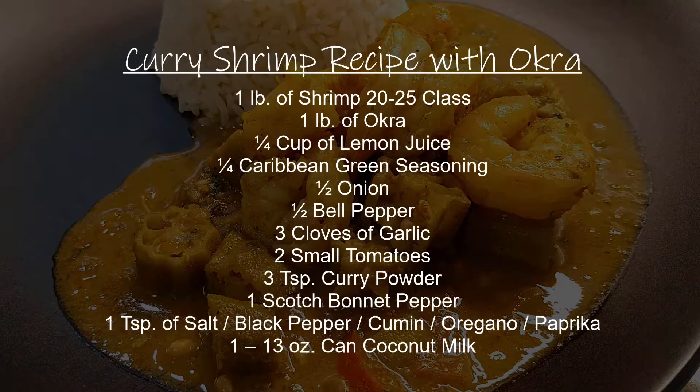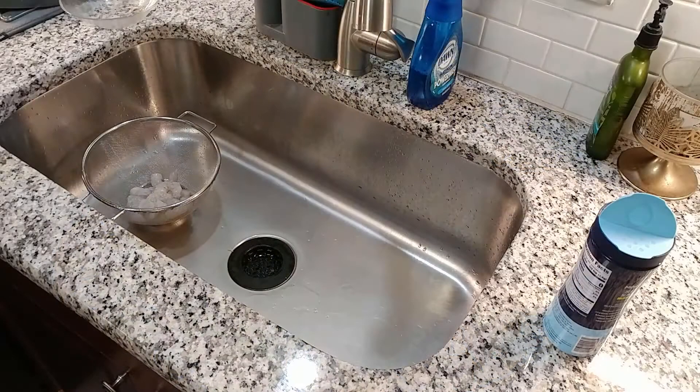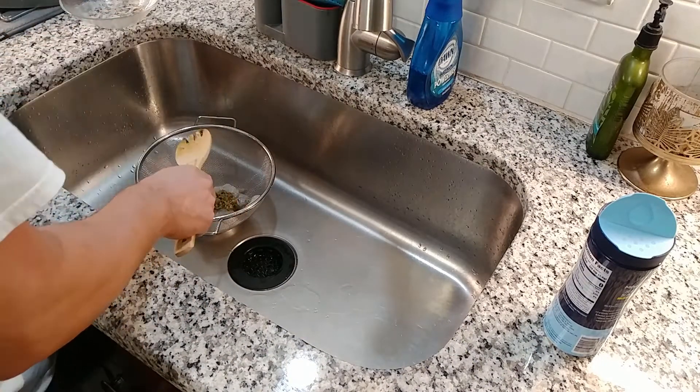For the curry shrimp recipe serving four, we're going to need: one pound of 20-25 class shrimp, one pound of okra, a quarter cup of lemon juice, a quarter cup of Caribbean green seasoning, half an onion, half a bell pepper, three cloves of garlic, two small tomatoes, three tablespoons of curry powder — I'm using a Madras blend from Trinidad, but Chief or any other premium curry will do — one scotch bonnet pepper which is optional, one tablespoon of salt, black pepper, cumin, oregano, paprika, and one 13-ounce can of coconut milk.